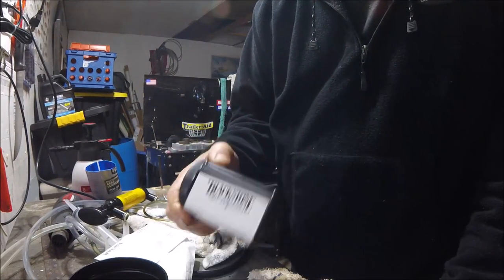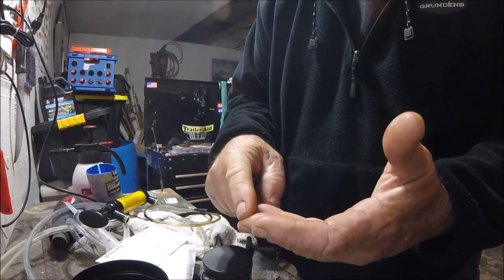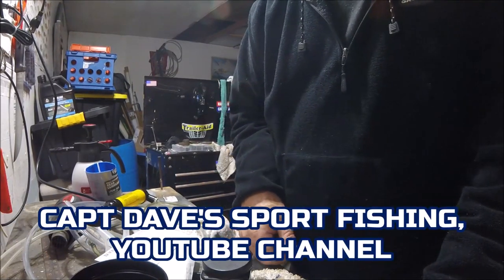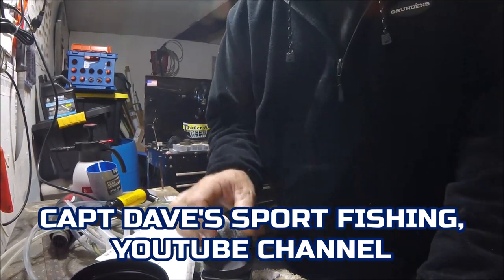Thanks for stopping by — you'll have something to look forward to in the next video when I get the analysis back. It'll probably say carbon, fuel, moisture — who knows what it'll say. This is Captain Dave Sport Fishing YouTube channel, thanks for stopping by, and I'll see you on the next one.